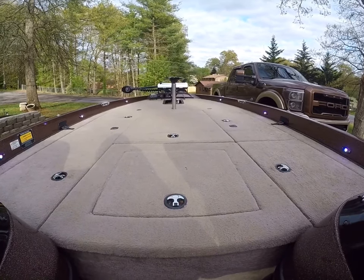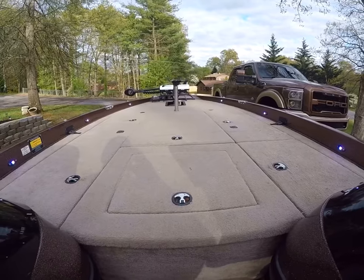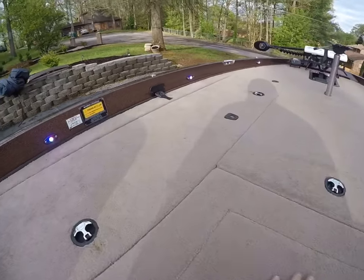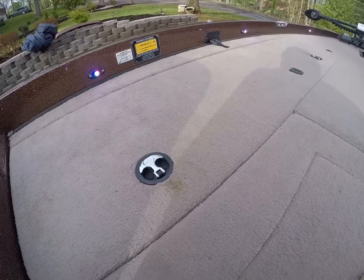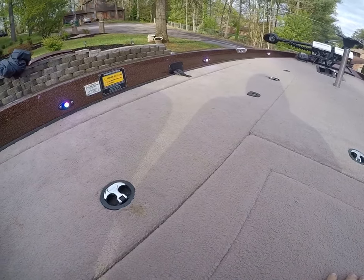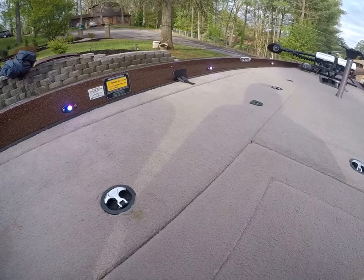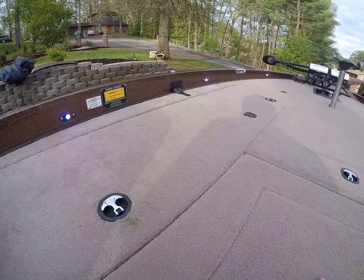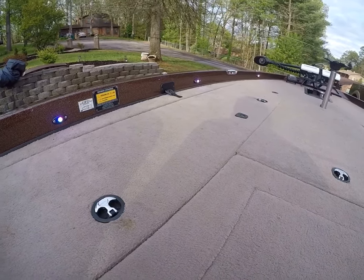I'm out here installing some deck lights on the Ranger 522 today. I thought I'd make a quick video on the lights I'm using. I stumbled across these lights probably five years ago on my previous boat and I liked them so well that I decided to install them on this boat as well. For the price you can get them for, they were excellent lights — I never had any trouble out of them.